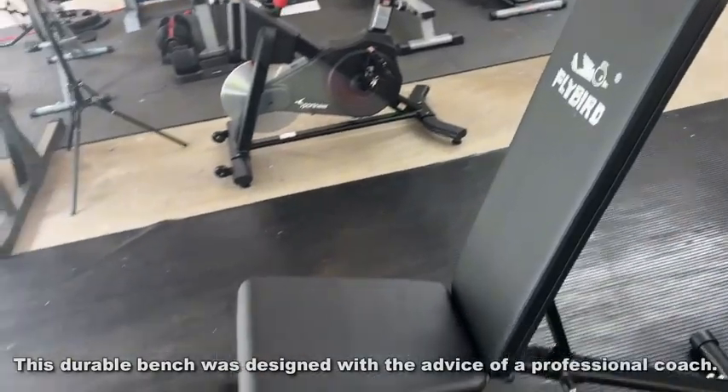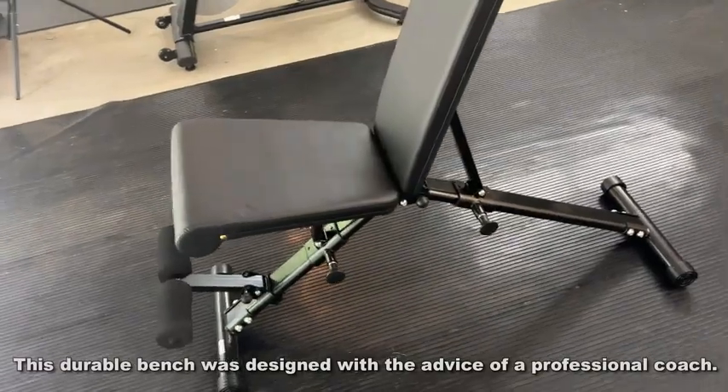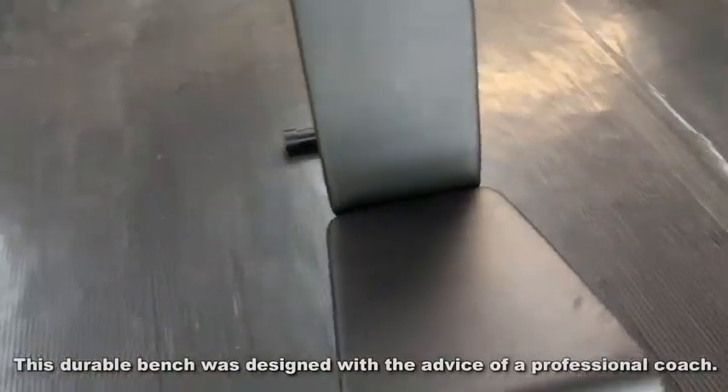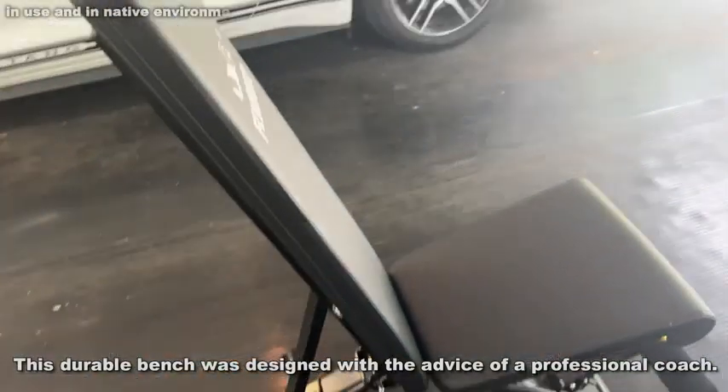So what are some of the big selling points? First off, when it arrived it was pretty much in one piece. I just had to put in just a couple of bolts — maybe two or three — and this thing was good to go, unlike some of those that come and they're a jigsaw puzzle.